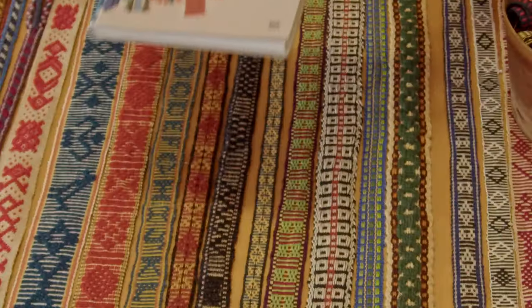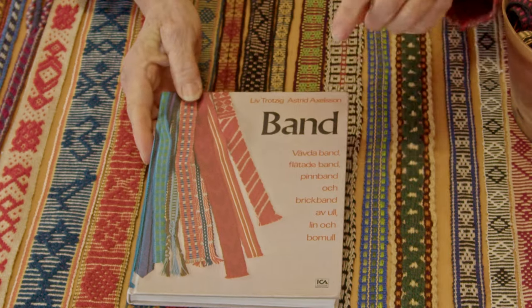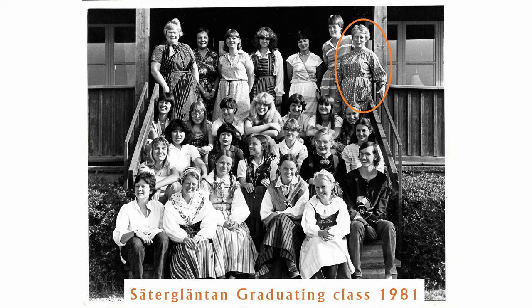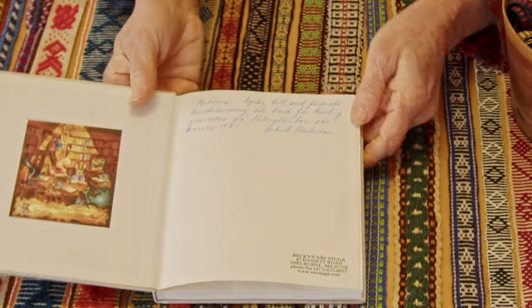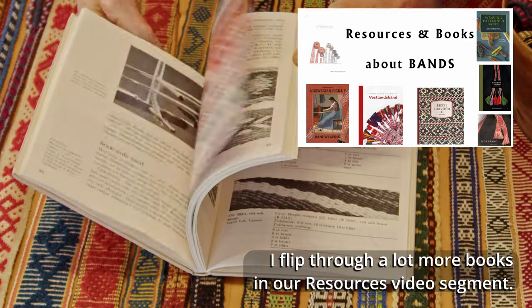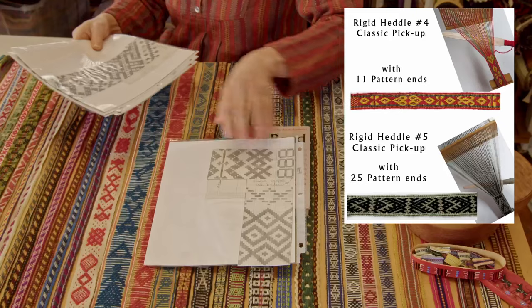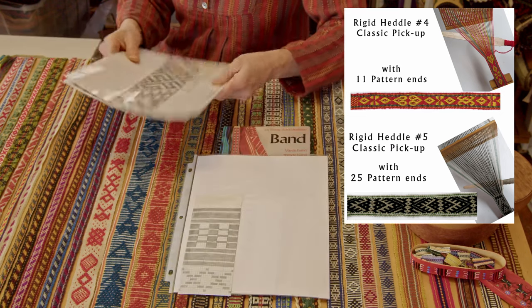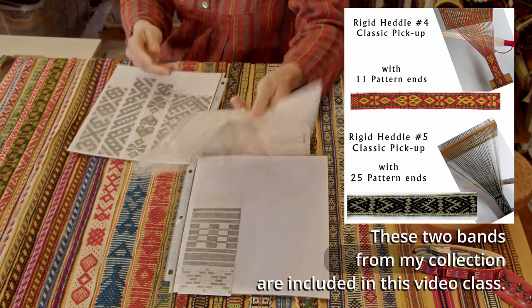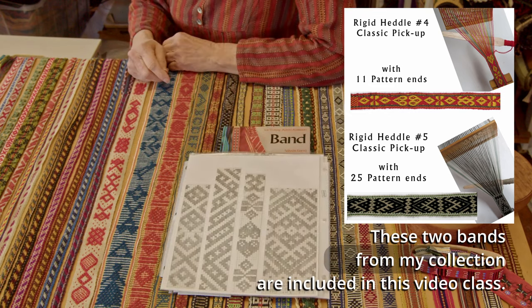This book — some of you might be familiar with it — but something you might not know is that one of these authors, Astrid Axelsson, was one of my teachers in Sweden in 1981 when I went to school there. She did this nice inscription for me and this book has just been an amazing resource that I have referred to over and over again. While I was in school there, Astrid let me go in the evenings and pull out some of the bands and chart out designs. Here are just a few of the things that I did during my late night hours in Sweden.